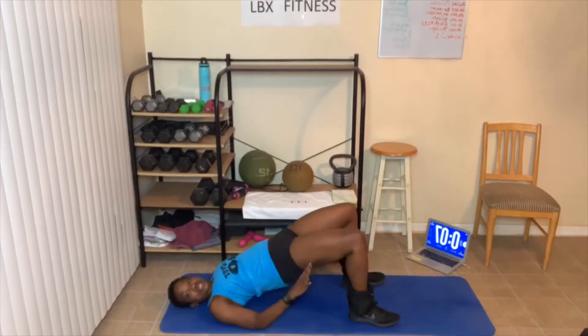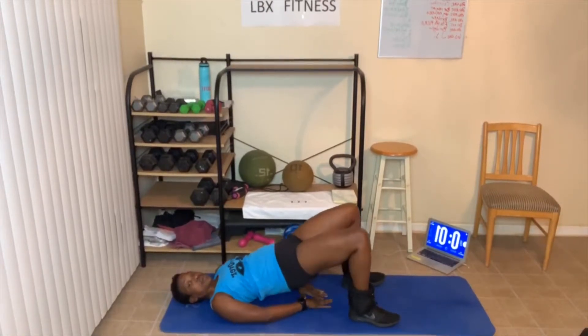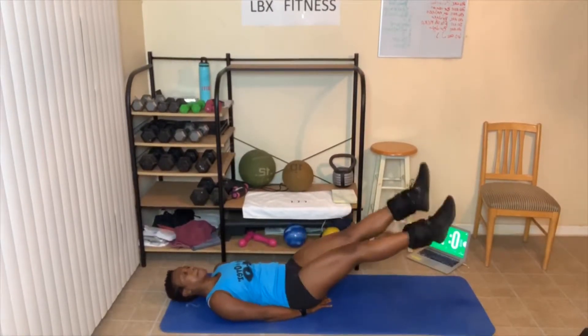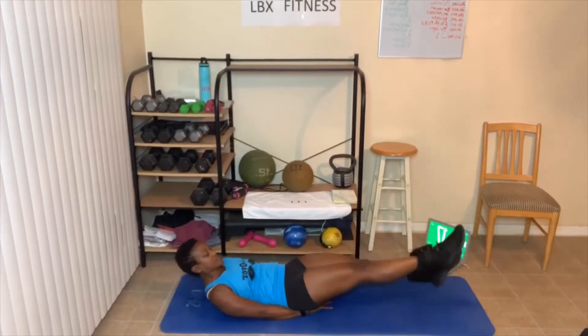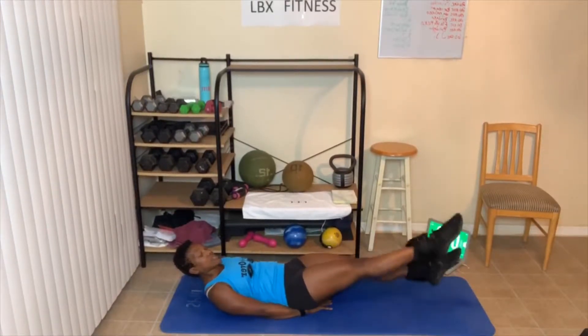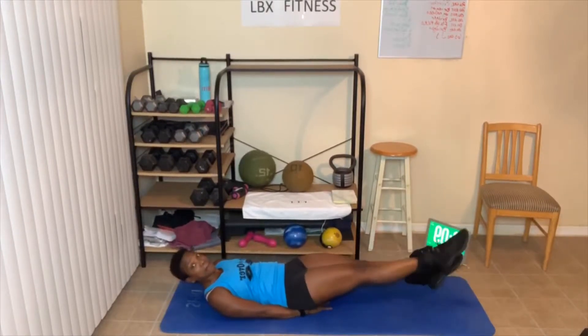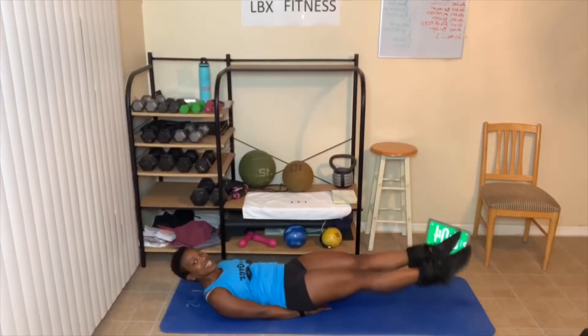Breathe out, squeeze tight. You may feel it in your neck or lower back as you go up. Hands go under the butt — flutter kick. Tighten those abs. Remember, if you can't do straight legs, bend them. Bridges next.